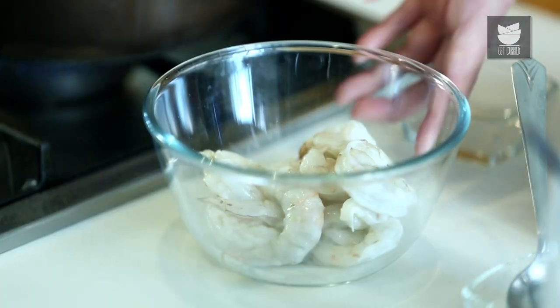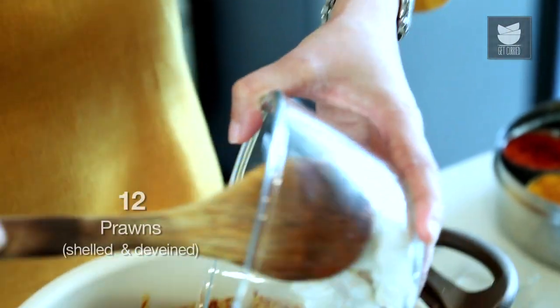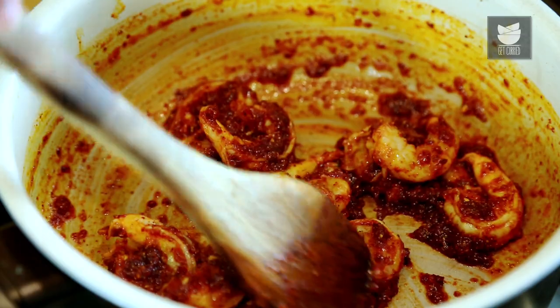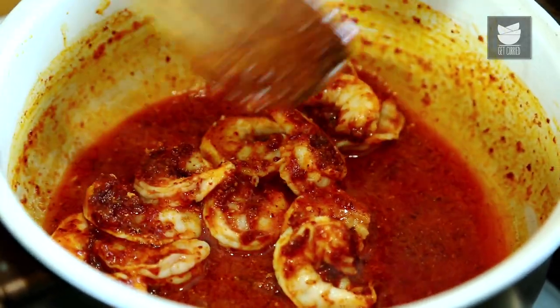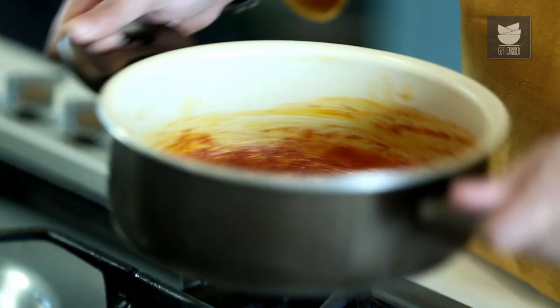Now let's add the prawns. I've taken 12 prawns here which I've shelled and deveined. Originally, the head of the prawns is not removed — the legs are trimmed and it is deveined — because the head releases good flavours into the curry. But my family doesn't prefer the head, so I'm adding them without. Now I'm going to coat these prawns well with the masala and add 4 tbsp of water. Gently cook these prawns for 4 minutes. Don't use the spoon too much — just gently shake the vessel to coat the prawns.